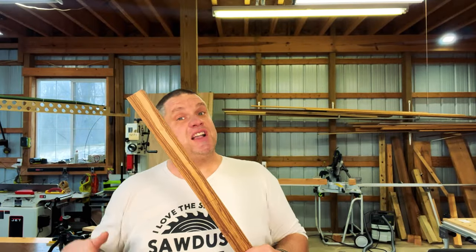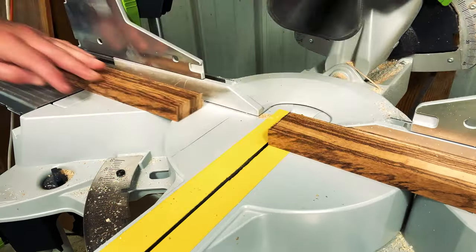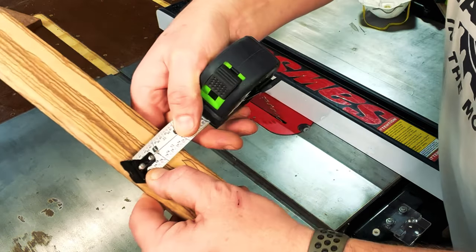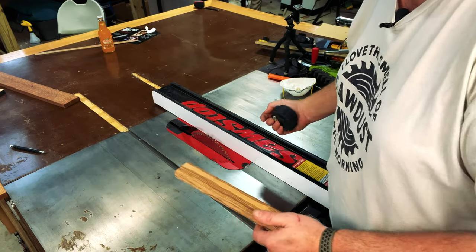Once I have that line struck, I can go over to the miter saw to cut down the handle. Next, I want to take that handle and figure out how thick I want it. In my case, I think I want to go about an inch and a half, so I'm going to rip this down to size on the table saw.